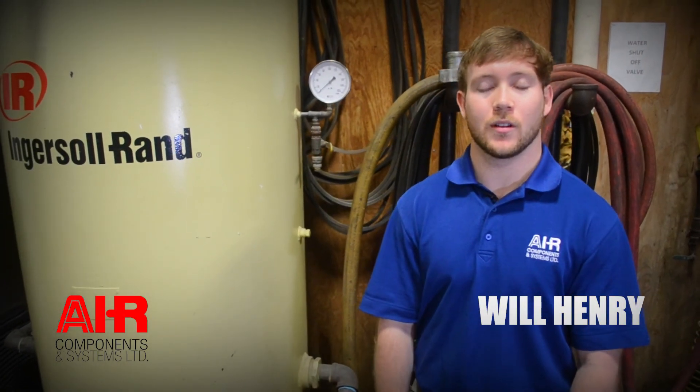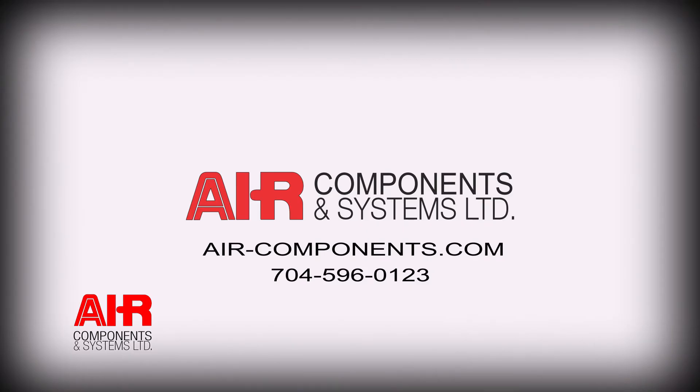Here at Air Components, we're available 24-7. If you have any questions or we can help you in any way at all, please feel free to give us a call or visit our website.